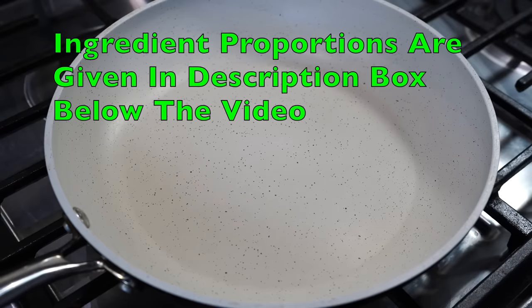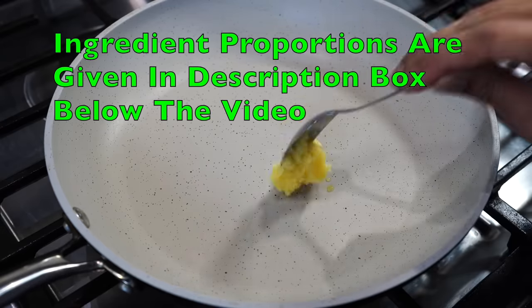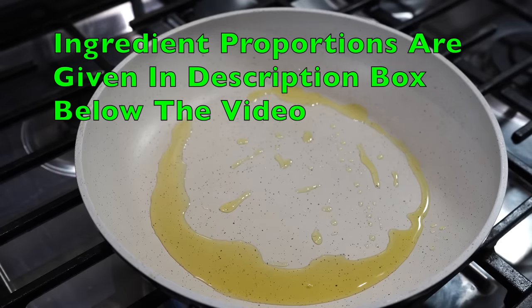Pan over medium heat and in goes a tablespoon of my homemade ghee. You can also use oil or a combination of oil and butter.